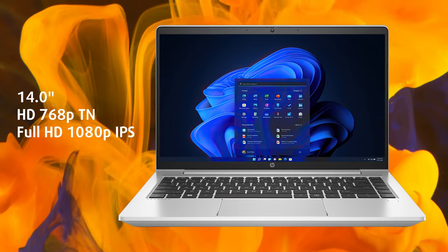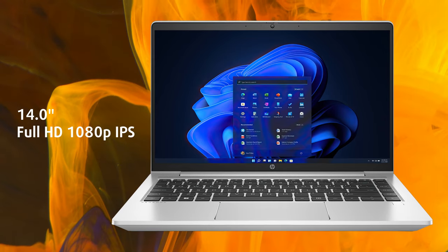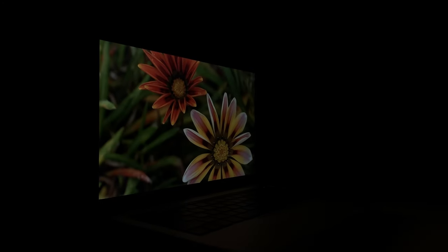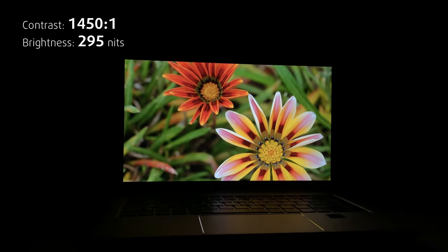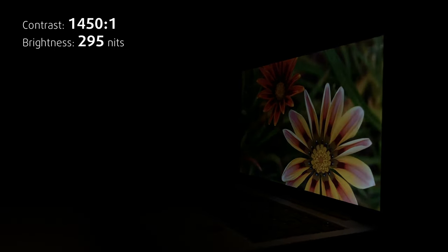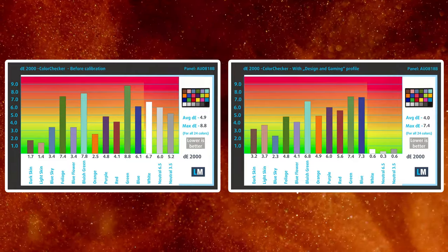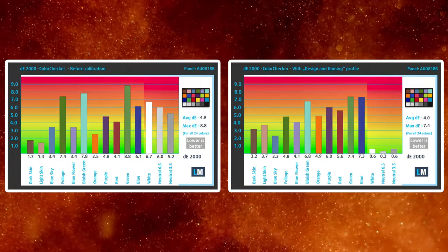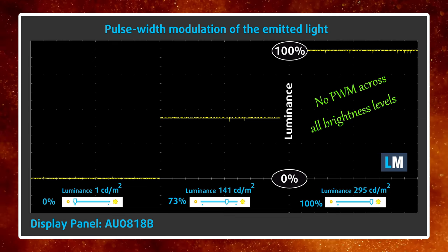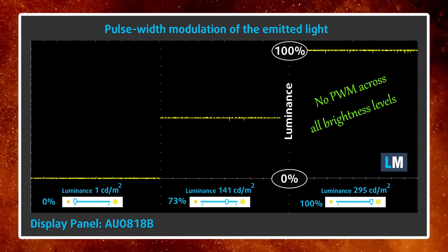For the displays, there's both a TN panel and an IPS panel available. We strongly urge you to pick an IPS unit, which has a better contrast ratio and colors. The Full HD IPS panel of the ProBook 440 G9 has excellent viewing angles, a contrast ratio of 1450 to 1, and 295 nits of brightness. Its color coverage or accuracy is nothing to write home about; however, you don't really need them in an office machine. What's more important is the 0 PWM usage, which means that your eyes are safe even if you work all day on it. Still, you should take a few minutes of rest every hour or so.